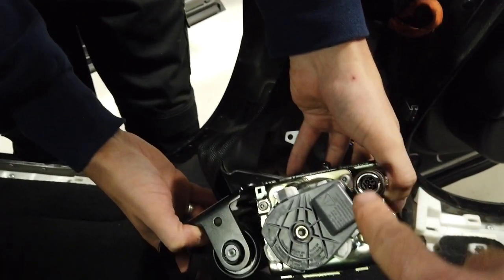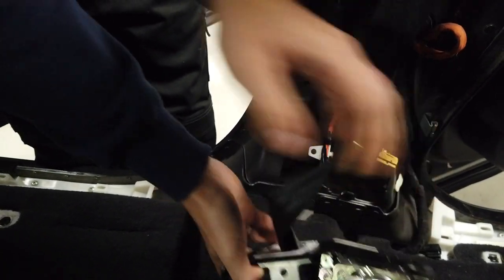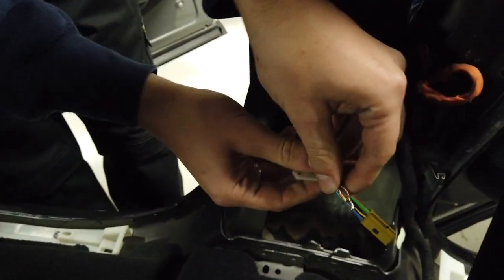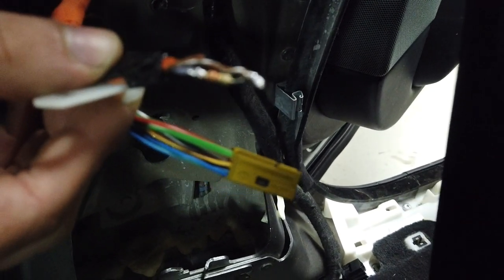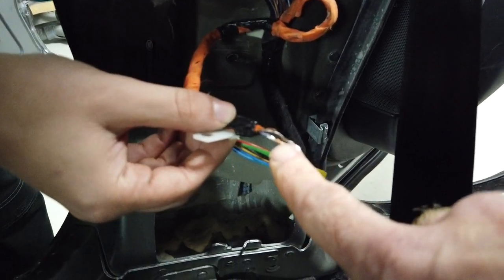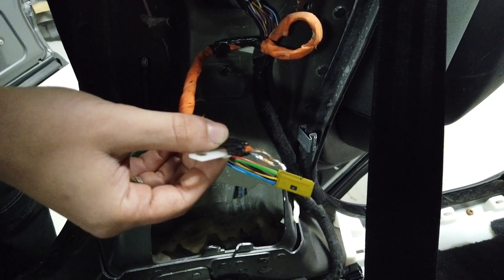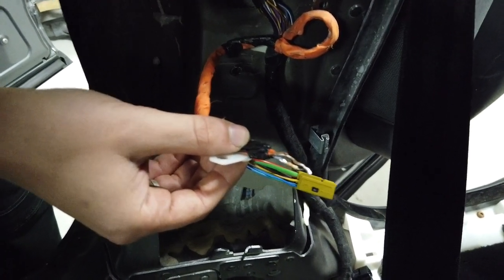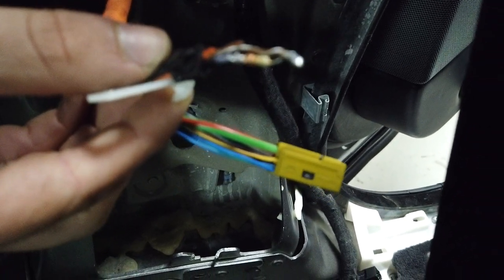There should be a connector on here, but what we found when we took this out was no connector. If you look at that, you can see it's got a resistor soldered across the wires. They've obviously tricked the system into thinking the pretensioner is okay by bodging a resistor on there - we'll take that off and check the value.